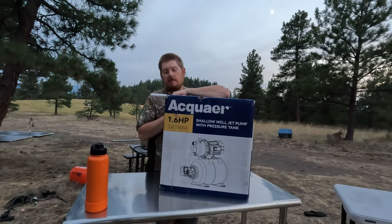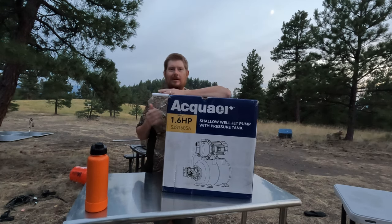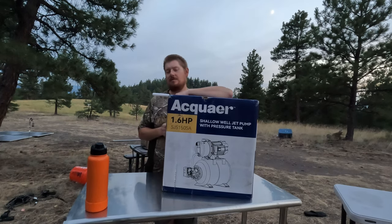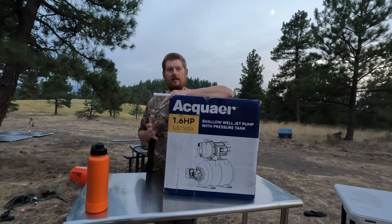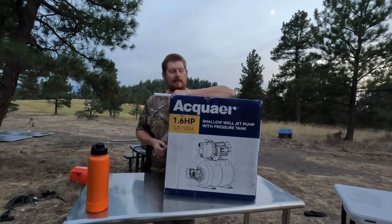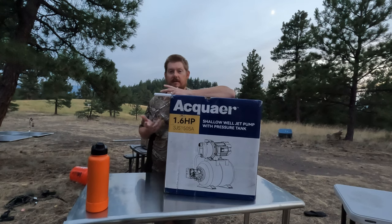Before we left from Michigan we ordered a shallow water well pump. I was figuring out what size we needed — there was three-quarter horsepower, half horsepower, and this one was a one and a half or 1.6. It said 10-amp power rating, which is not a whole lot — about 1200 watts — and it's not a constant draw because it has a big accumulation tank. Hopefully this is going to work because we managed to burn through two battery-operated pumps in two weeks of living here.